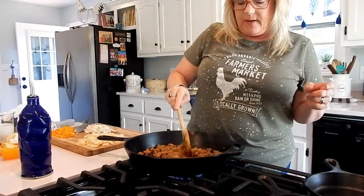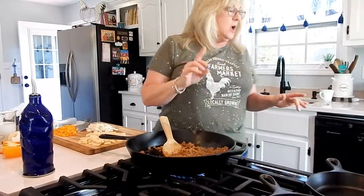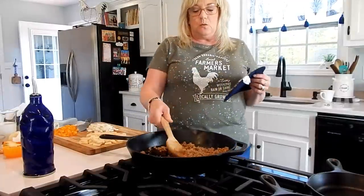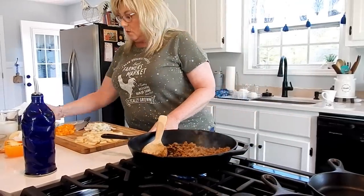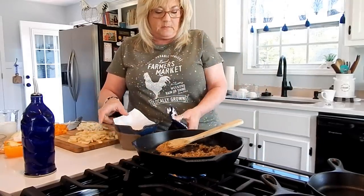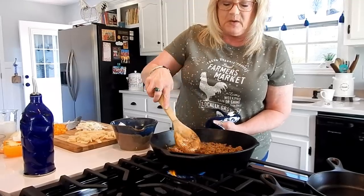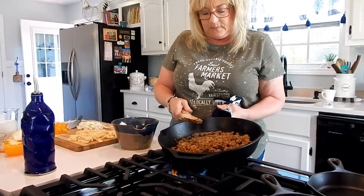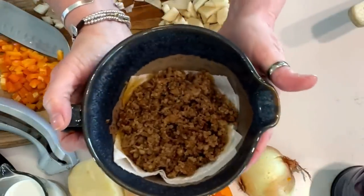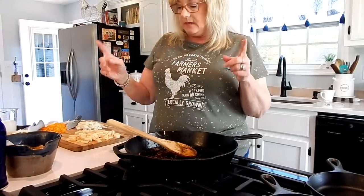Our sausage is just about ready. Remember, if it's not totally completely done, that's fine because we are going to bake this in the oven for a little while, so it will have time to finish up. We're going to put the sausage in a bowl — I just have a paper towel in there to drain it. The sausage is nice and cooked and smells so good.